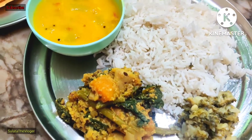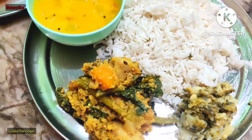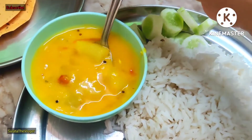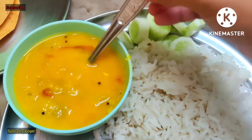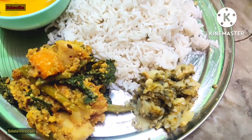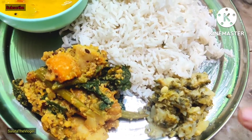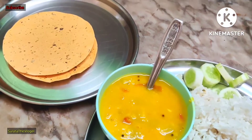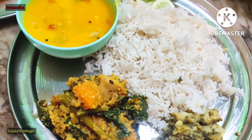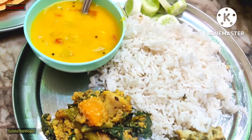Every day I have saag — leafy greens — with salad. I have a salad with different vegetables. There is also a kheera — cucumber — with parsley, star anise, and garlic. I include nutrients like that with salt. I eat raw bread with it. I am also adding beans — all kinds of beans.